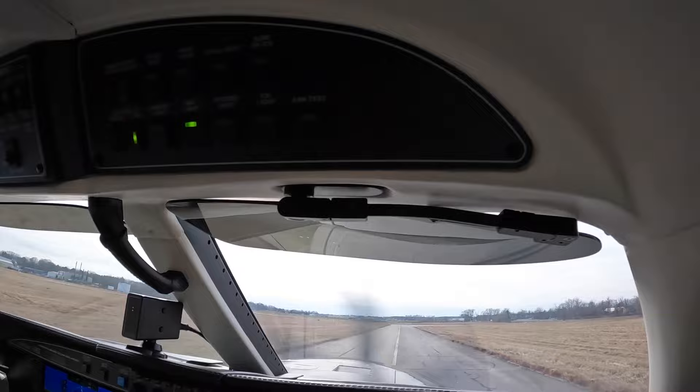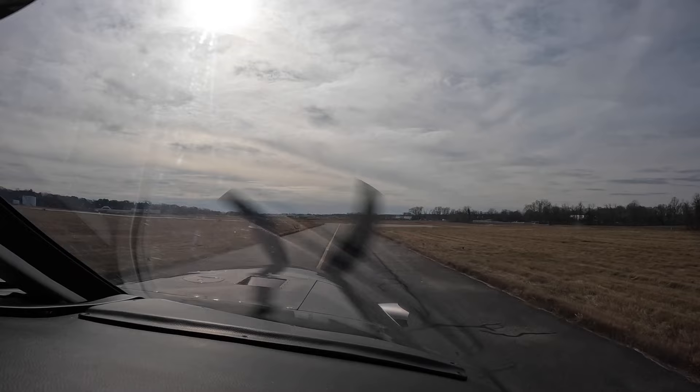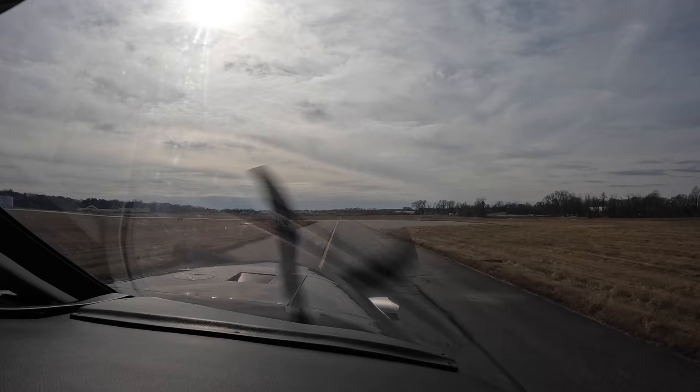And that's the overhead panel. Taxi is just about complete. We may do a brief run-up, although I don't necessarily see a need to do a run-up every flight. But we'll see how that goes. Dick Rochford flies safely.